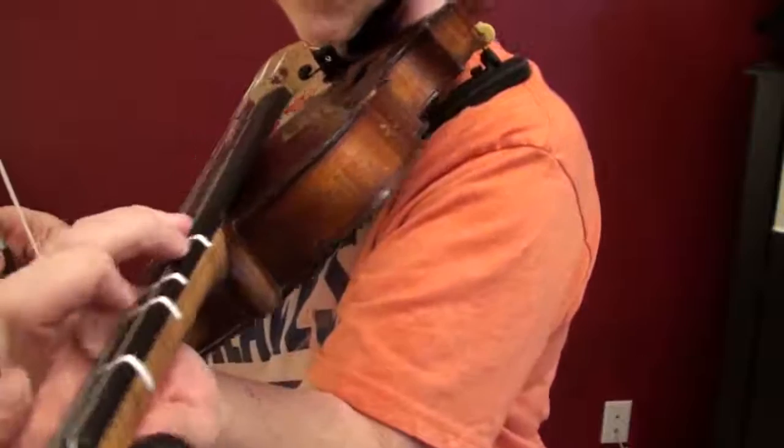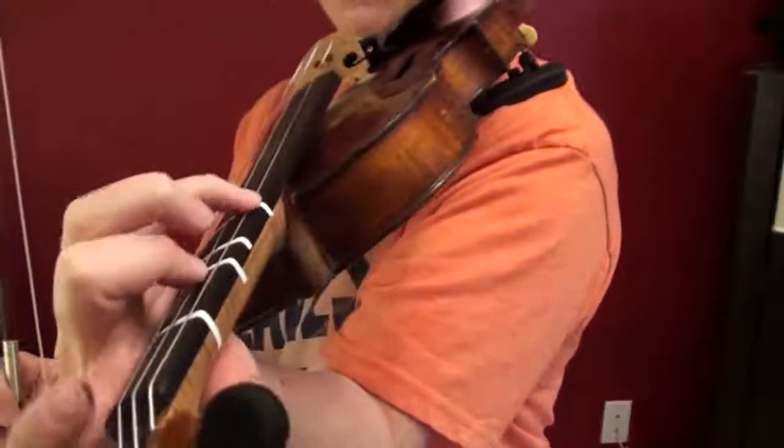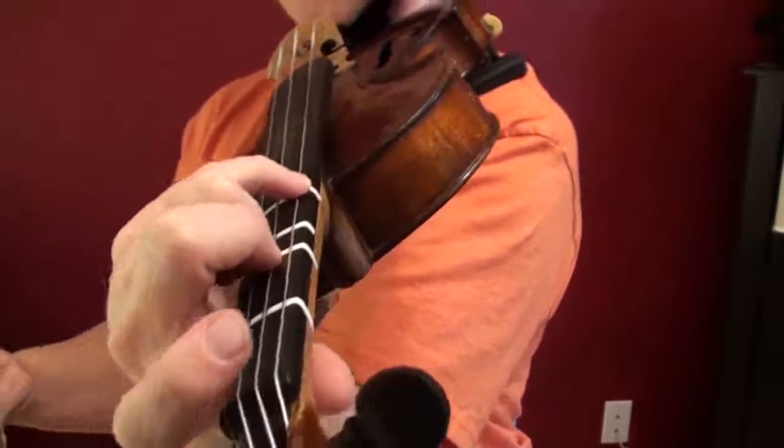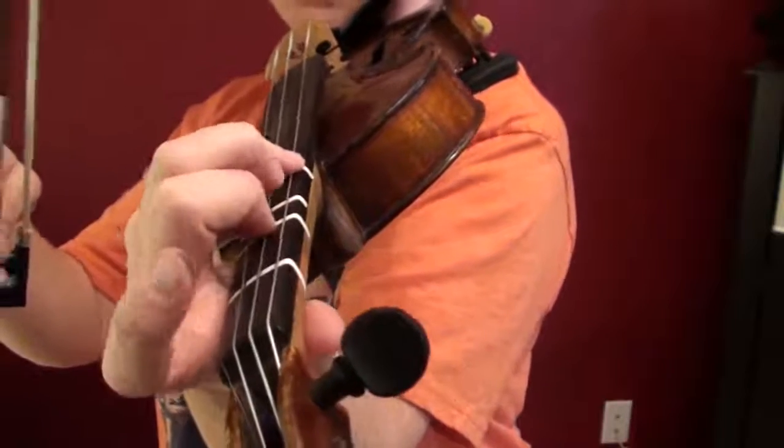Then put your two and four. Remember that piston action we worked on? They have to stay glued — two on D, four on G. Now, second finger is busy, so we can't use him for our melody.